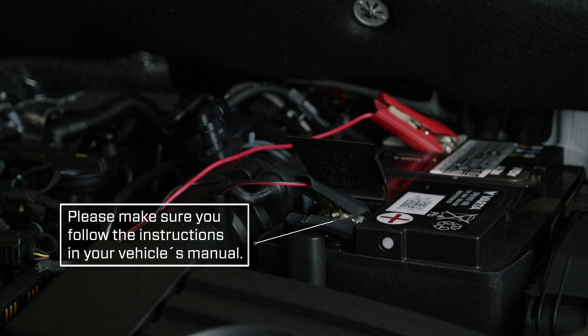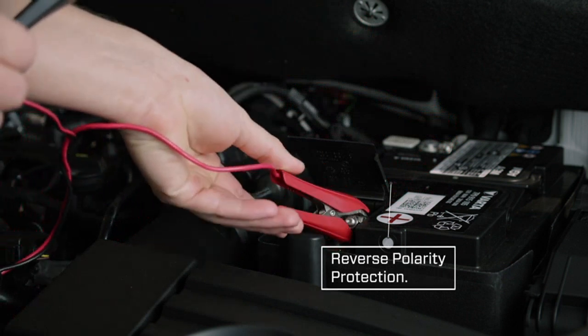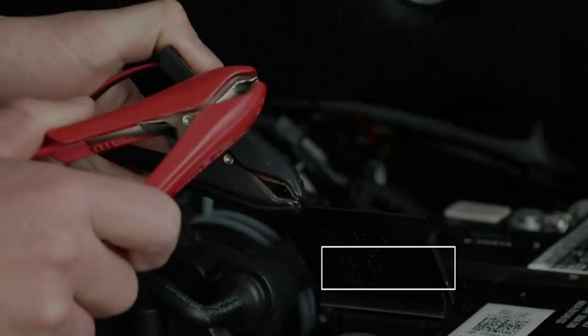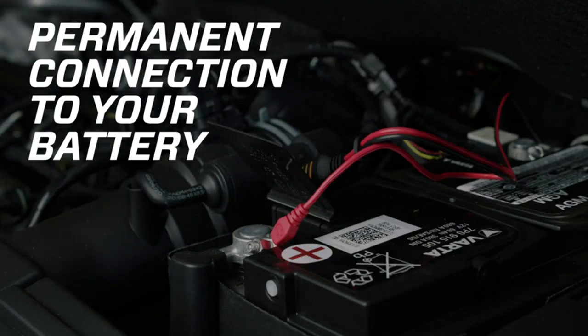I also appreciate the versatility of this charger. It is compatible with lithium-ion phosphate batteries, specifically LiFePO4 batteries, ranging from 5.0Ah to 60Ah. Additionally, it can perform maintenance charging on batteries up to 120Ah, making it suitable for a variety of vehicles such as cars, motorcycles, and even boats.